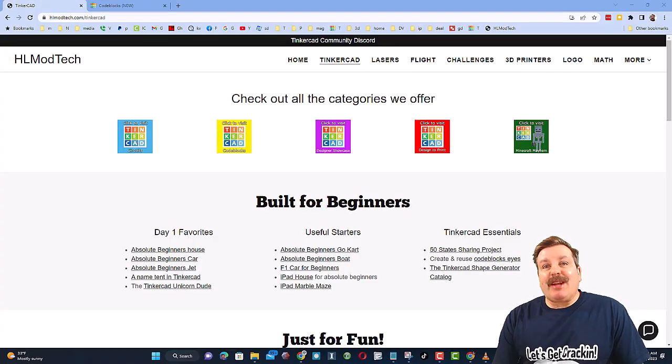Friends, as I wrap up, let me remind you about my website, HLModTech.com. I've got a page dedicated to Tinkercad with a ton of awesome categories, and then right below it, the first day lessons. These are great for anybody that's just starting out in Tinkercad.